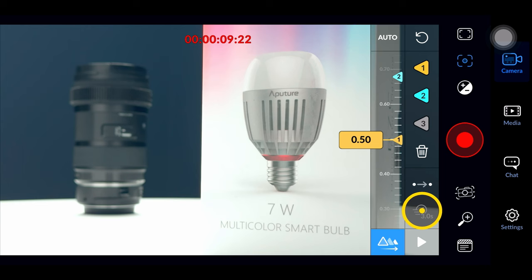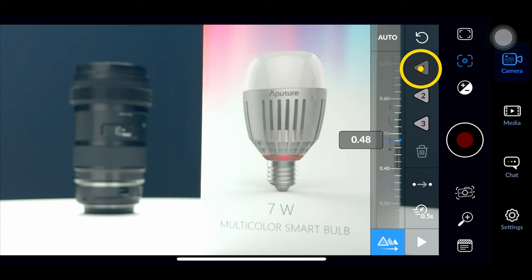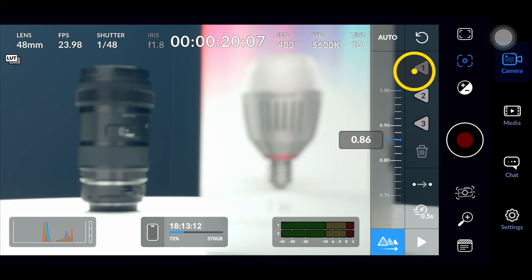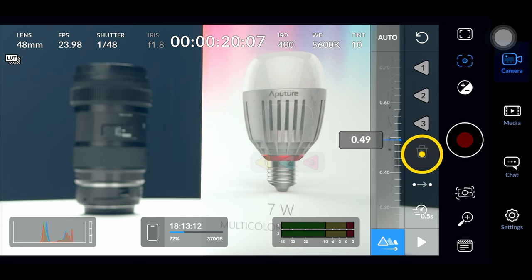They also gave you a third C point should you need to go between three different points. In this first iteration there are a couple of quirks — mainly that you have to tap to focus and then set the A or B point. I would much rather just manually focus and then be able to set the A/B points that way, so that might be something they'll fix later. There's also this one weird icon which I'm assuming means you can rack focus back and forth continuously until you pause, but it doesn't seem to do anything right now.